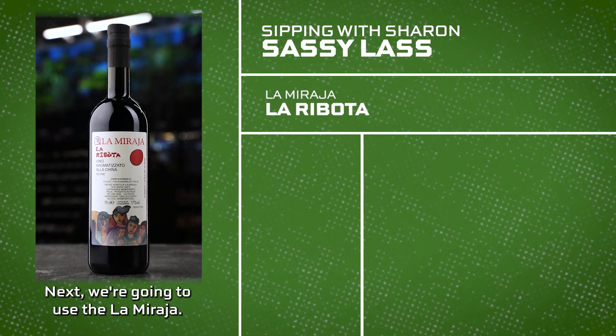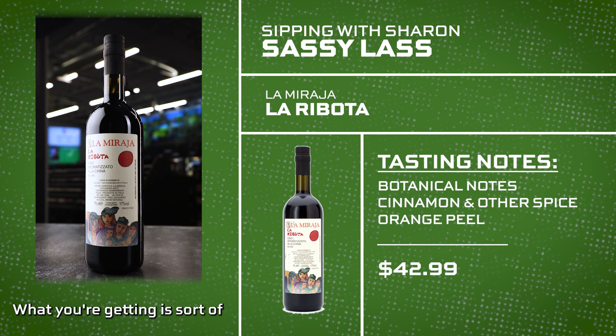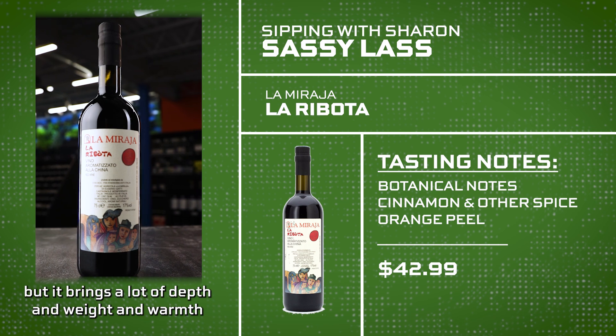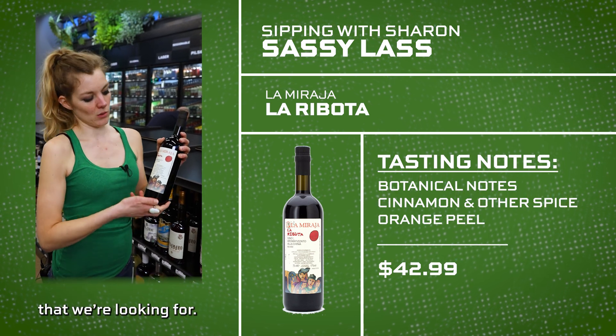Next we're going to use the La Miragia. This is an aromatized wine from Italy. What you're getting is sort of an extra strong wine, almost vermouth-like, but it brings a lot of depth and weight and warmth, and really makes this cocktail kind of that nightcap sipper that we're looking for.